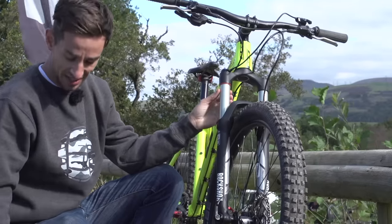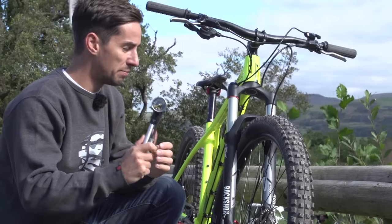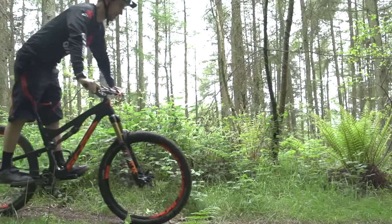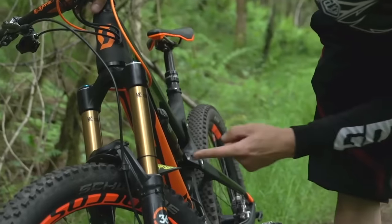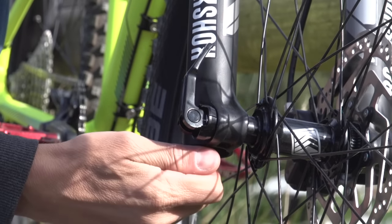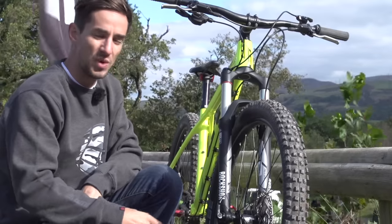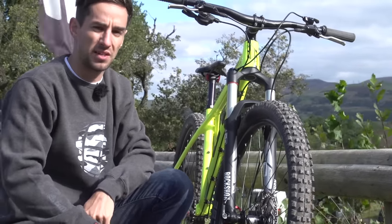A lot of suspension forks nowadays are air, so it's really easy to set the fork to your weight just using a shock pump. Look at getting about 20% sag on there — we've done a video on how to do this, so check that out if you haven't already. After that, try to set up your rebound. There's normally a label on the fork that shows you which way to turn it to speed it up or slow it down. Play around with that, and also check out our video on how to set up your suspension.